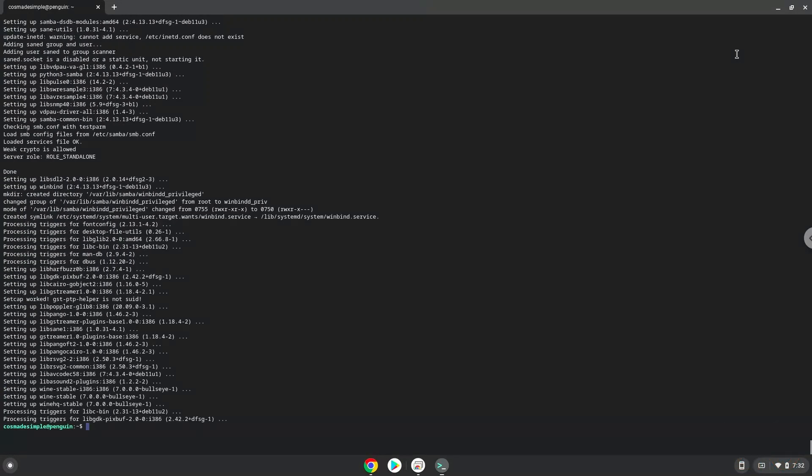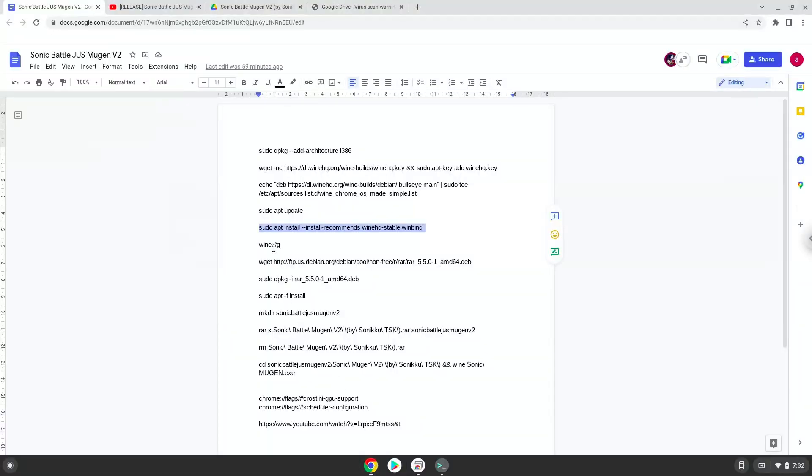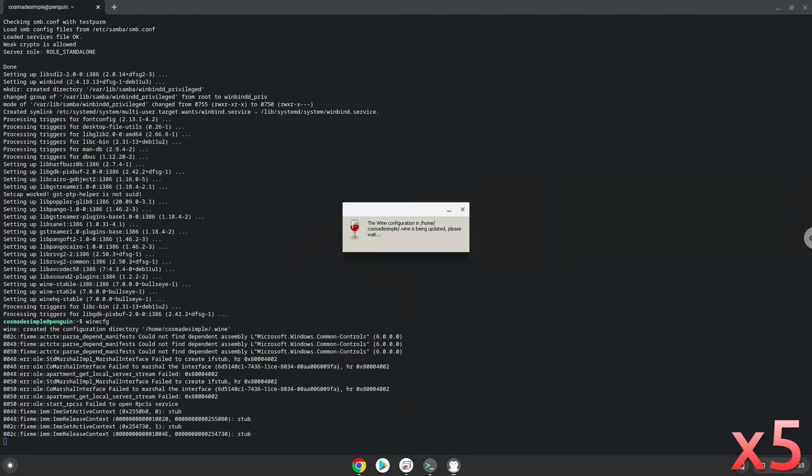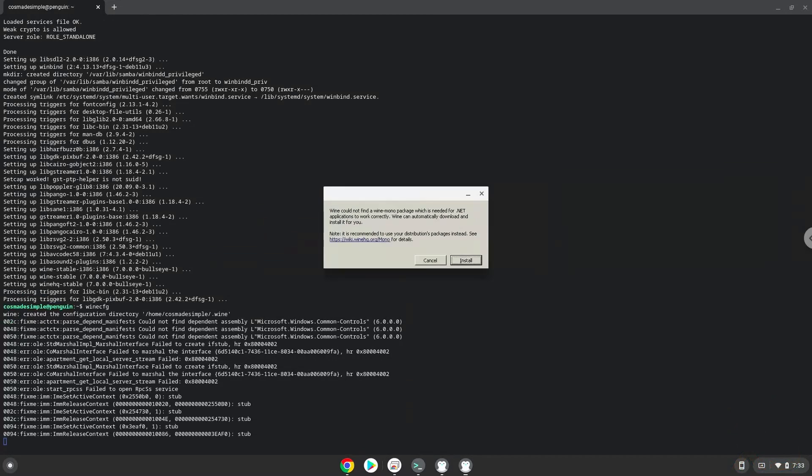Wine is now installed. Now we need to install one additional package which Wine requires. Click on install to confirm the installation.